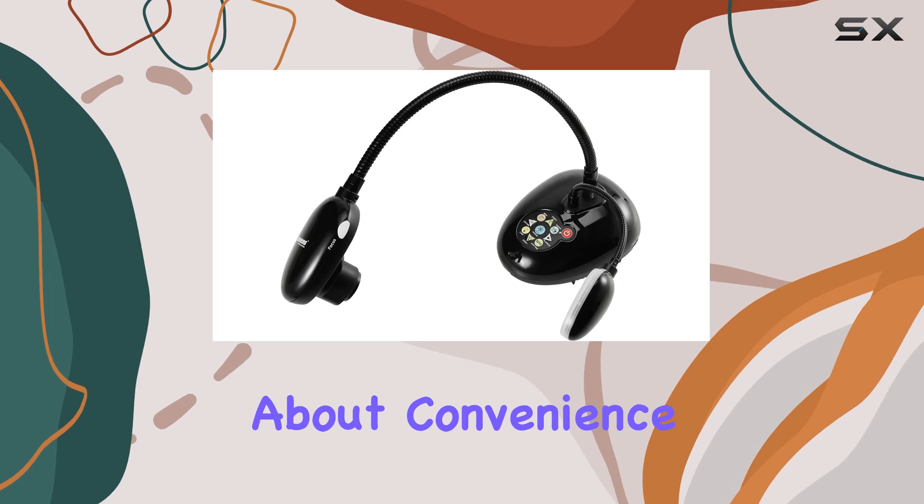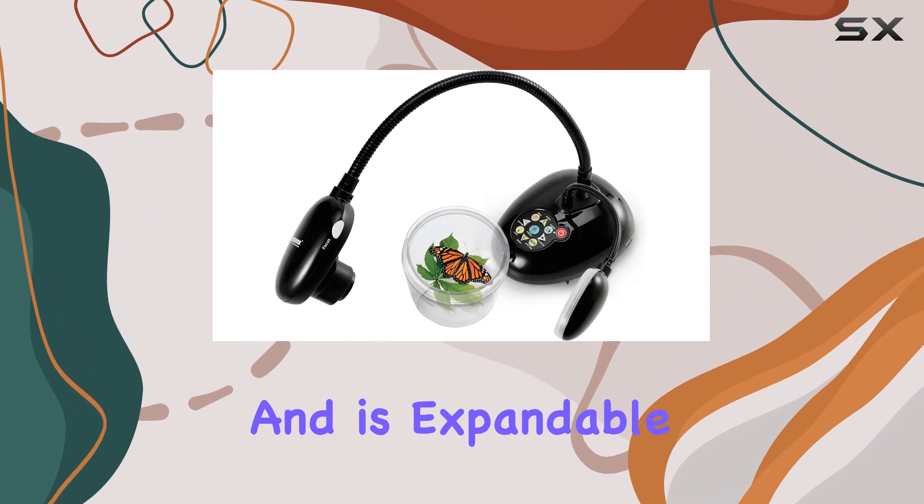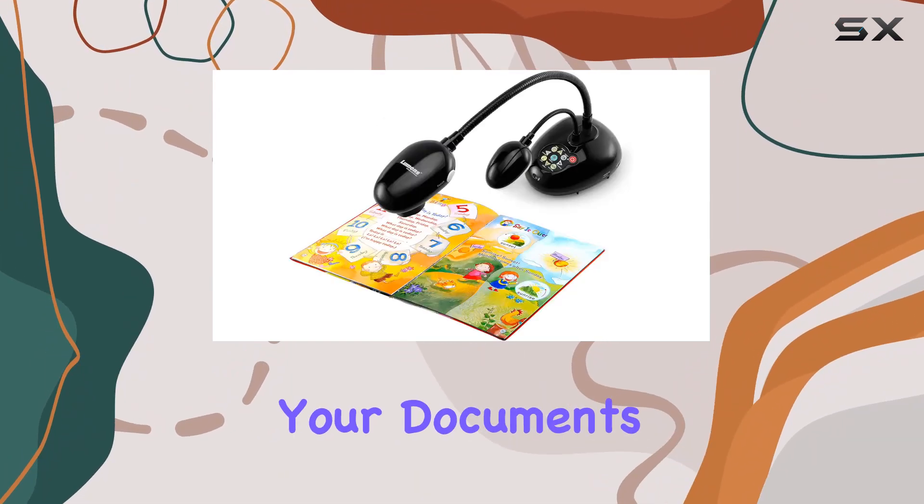And let's not forget about convenience. The PC193 supports USB flash drives and is expandable to a whopping 4 terabytes, giving you plenty of storage space for all your documents and recordings.